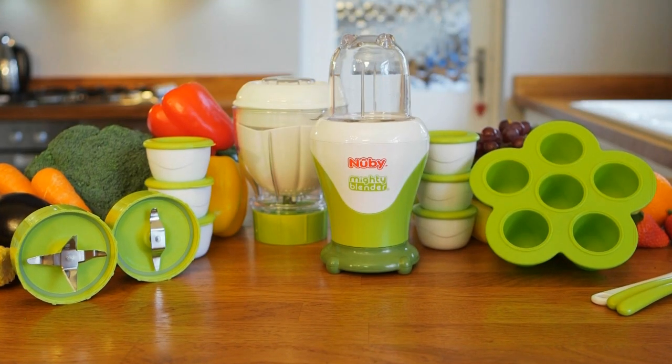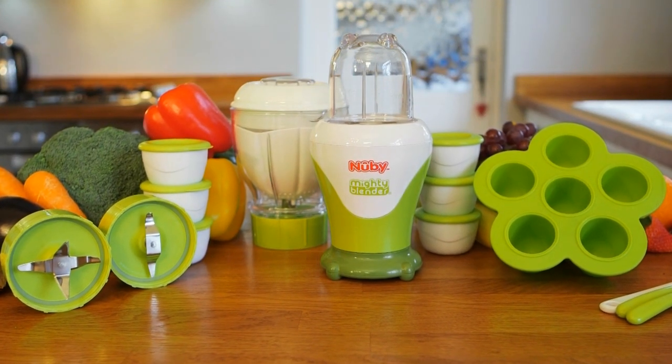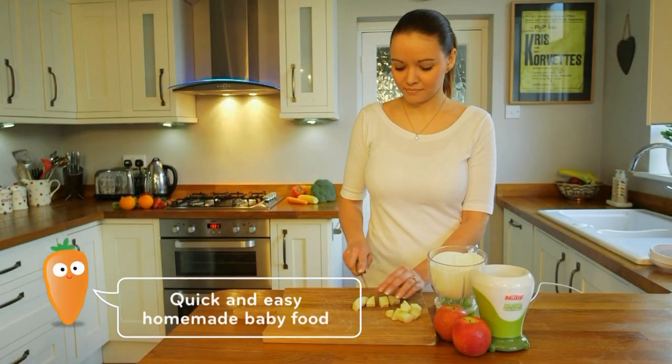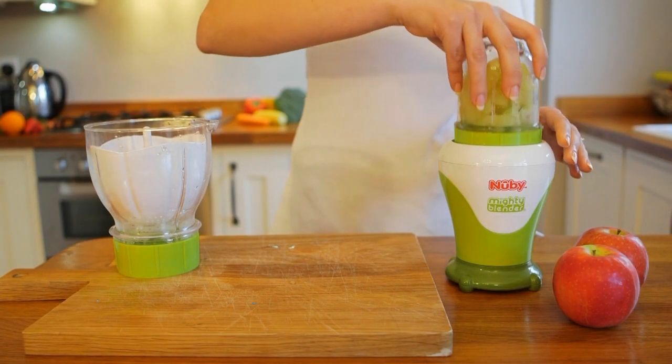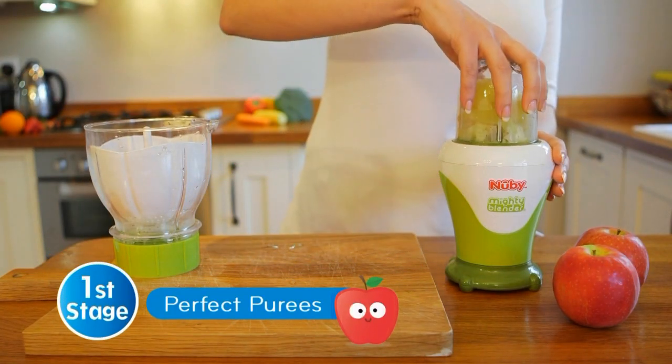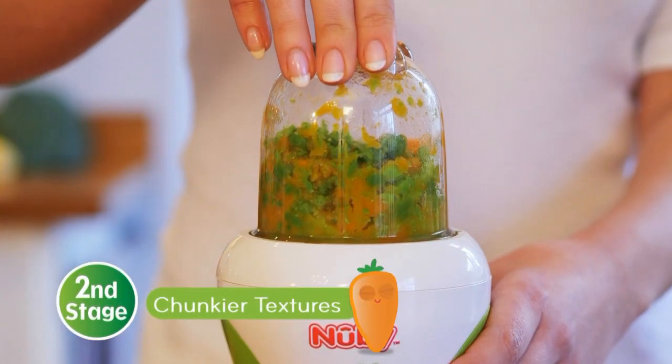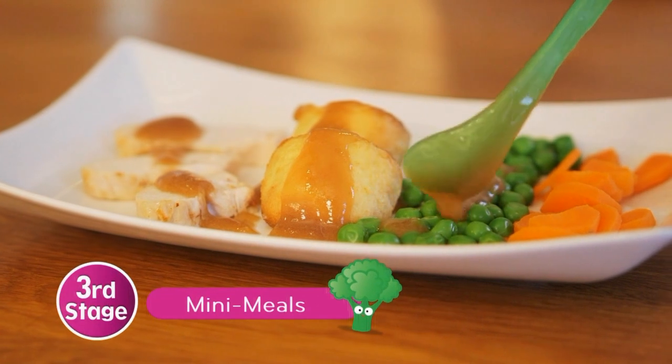And that's where Newbee can help, with the Garden Fresh Mighty Blender. It contains everything you need to quickly and easily prepare, store and feed home-made nutritious food — from first stage perfect purees to second stage chunkier chopped textures and third stage mini meals.